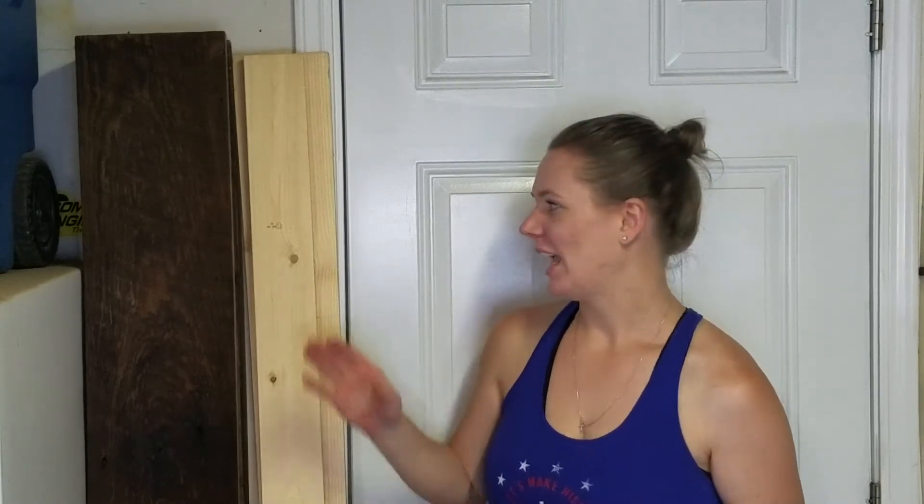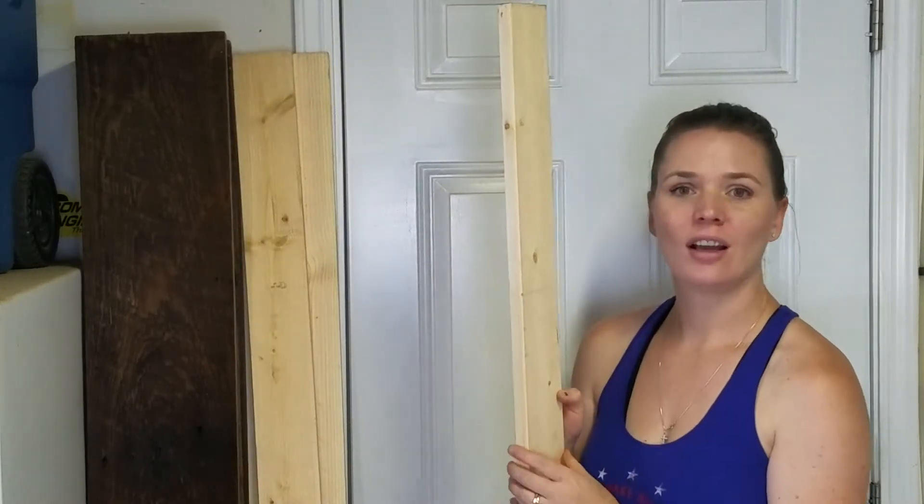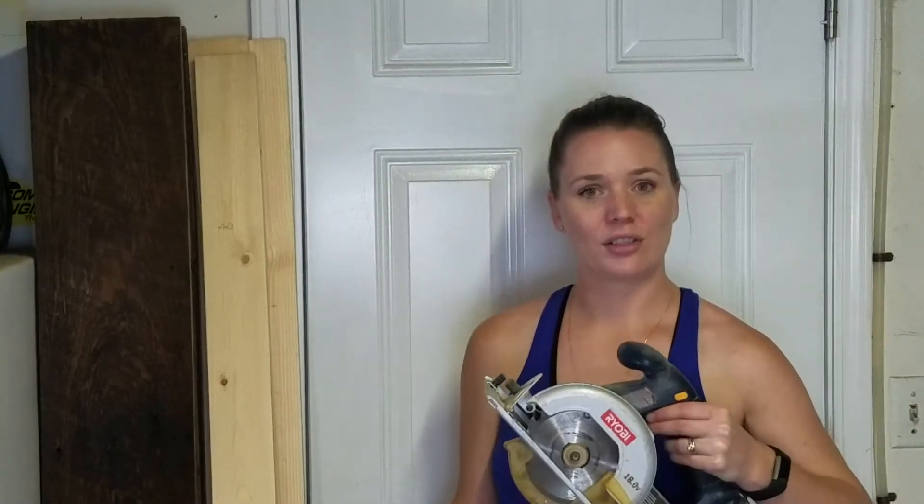Hi guys, Hillary here. Welcome to today's tutorial. We are going to be building a custom wood sign with a last name and established date. I'm going to be using a 6-foot 1-by-4 board, a circular saw to cut the wood, and a drill to put it all together.